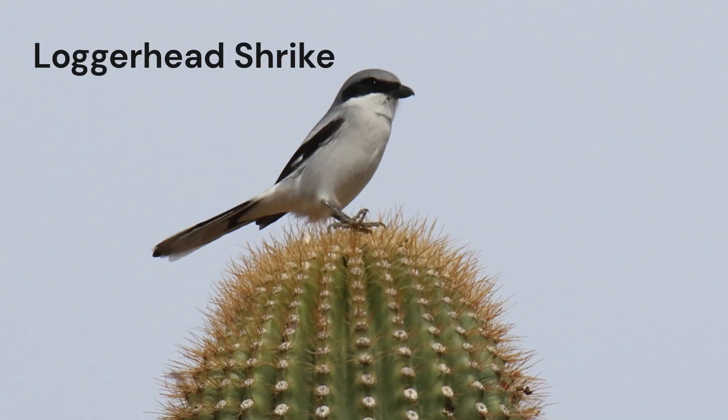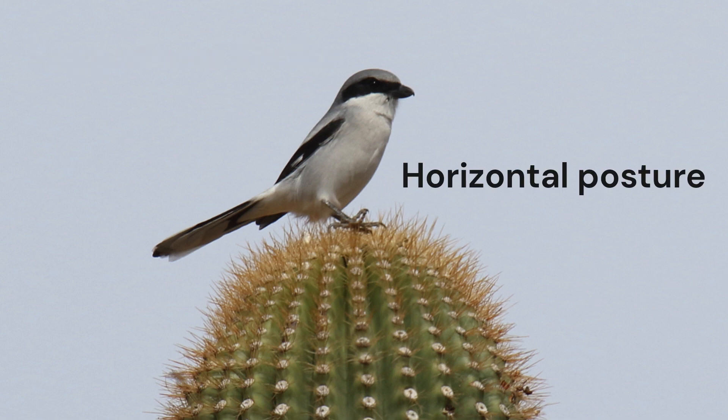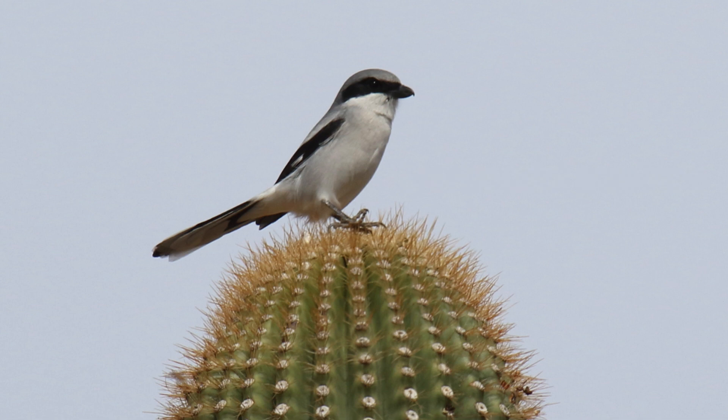Loggerhead Shrikes tend to perch horizontally, usually on a conspicuous perch or wire. Their legs are short. They often crouch low when perched. As with mockingbirds, shrikes are usually solitary.